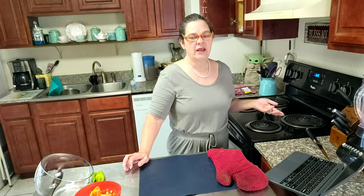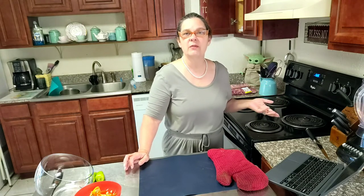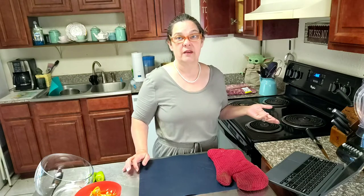My son loves cinnamon toast and I do it in the oven on broil. Here lately I get so distracted that I forget it's in there until I start smelling it. Well, by the time you start smelling it, it's too late — that stuff is burnt.